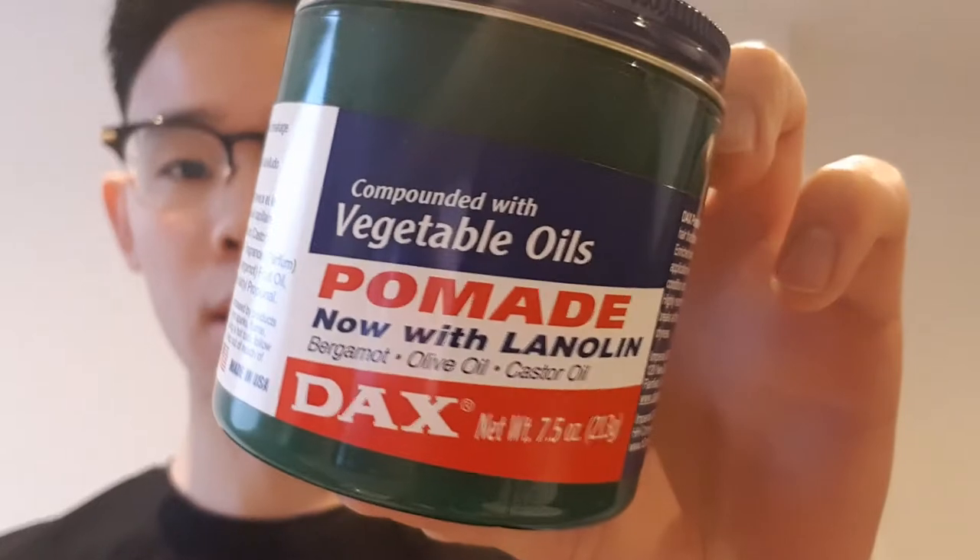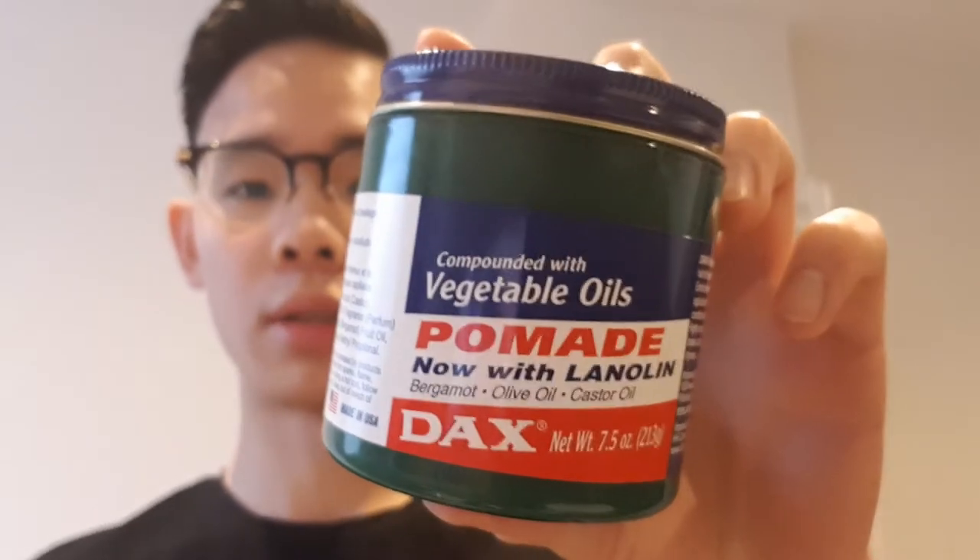You have 7.5 ounces here, so this will last me a really long time. One of the reasons I'm attracted to this pomade is because it has a funky color — it is dark green. You don't really see many pomades with fancy colors like these. Unless you're Asian like me, chances are you'd know what Tancho is. It's the most legendary and famous Asian pomade ever. If I get my hands on it again, I will review it as one of my favorite pomades.